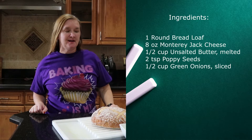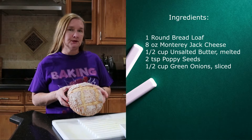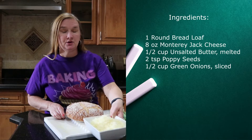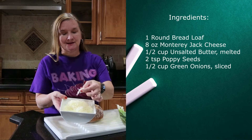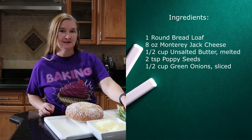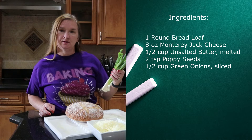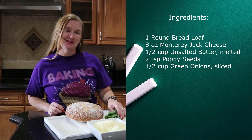For our ingredients today we've got five for you to get at the store. You want to get a round bread loaf — you can do an Italian loaf or a sourdough bread. You'll want some Monterey Jack cheese, either sliced and cut into small pieces or shredded. Then you're going to need a half a cup of butter, melted, two teaspoons of poppy seeds, and some green onions — usually just one bunch of them.